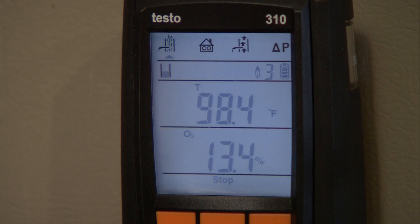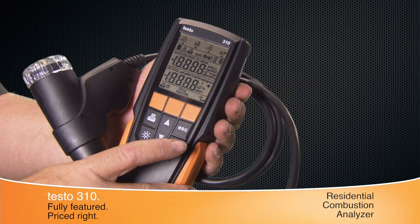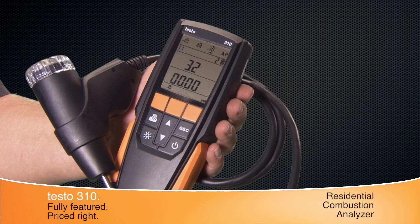The easy-to-read backlit display shows all the needed measurements, which gives a better understanding of the combustion process. Top of display icons show the measurement options. After a quick 30-second startup, the Testo 310 is ready to test.